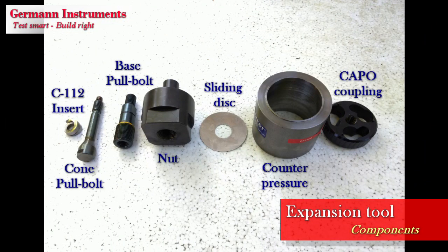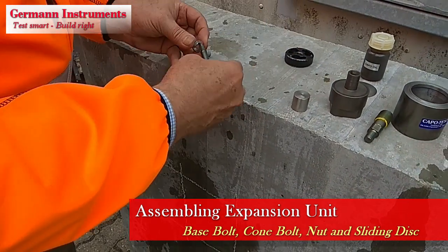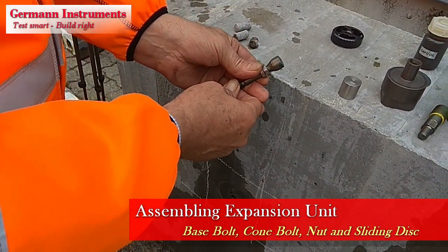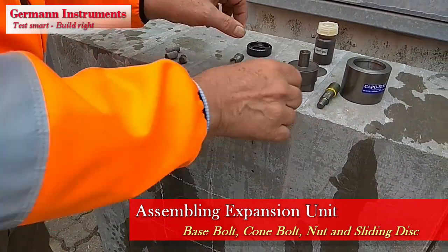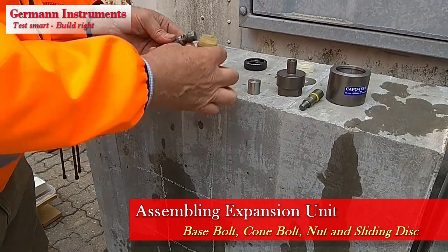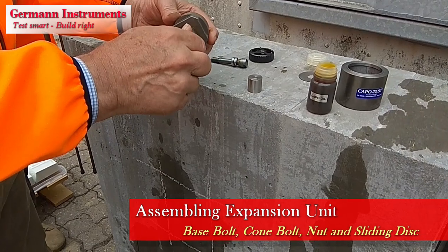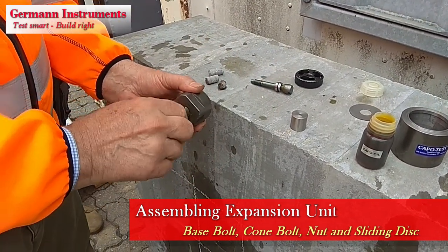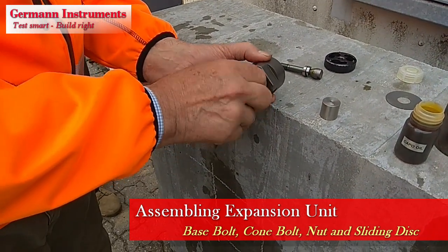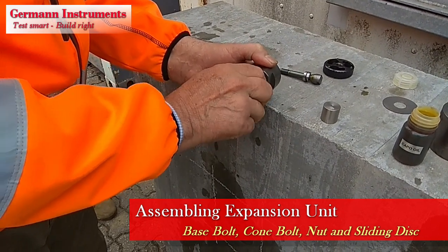The expansion tool components consist of the folded insert ring C112, the cone pull bolt, the base pull bolt, the nut, the sliding disc, the counter pressure, and the capo coupling. To assemble the expansion tool, first insert the C112 folded insert on the cone pull bolt. Make sure the inner sharp edge of the insert is resting against the cone. Oil the cone slightly. Then thread the base pull bolt fully into the nut, install the sliding disc on the nut's neck, and thread the cone pull bolt fully into the base pull bolt.